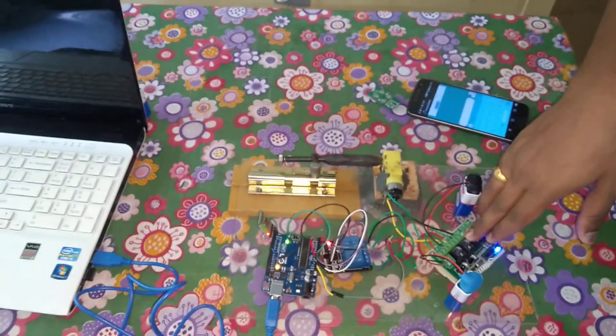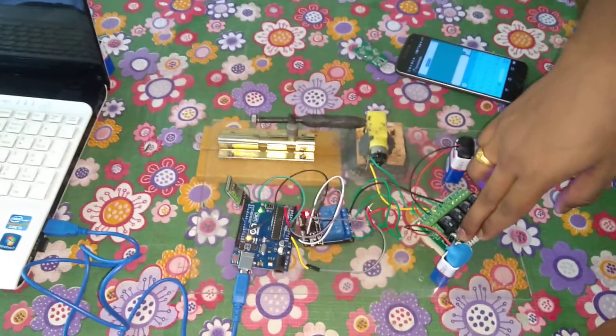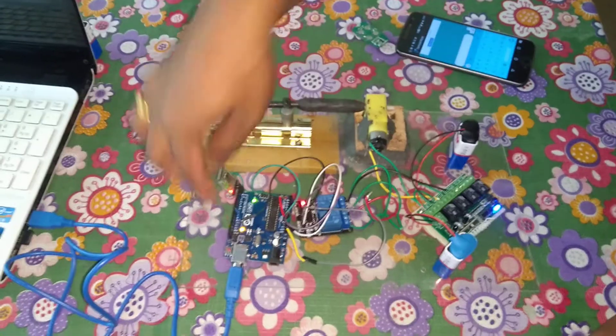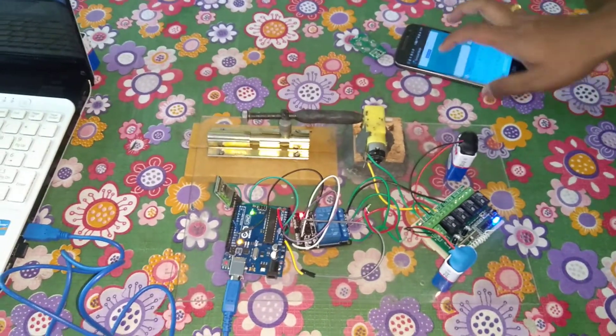First I will tell you what are the components I have used in this project. This is my lock, this is my DC motor, and this is a 4-way channel transmitter and receiver. This is a 2-way channel — here there is a transmitter and receiver, but here it is a normal channel. Here is an Arduino and here is a Bluetooth module. I have given all the connections to it.